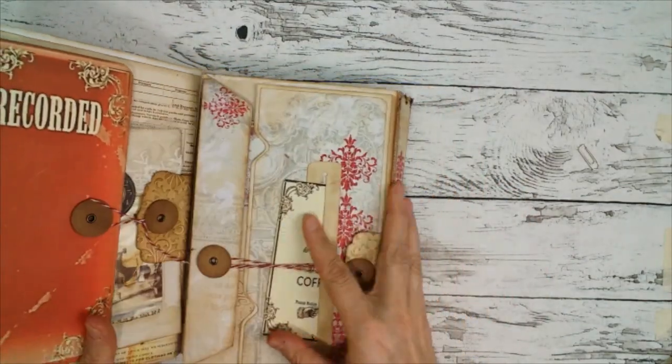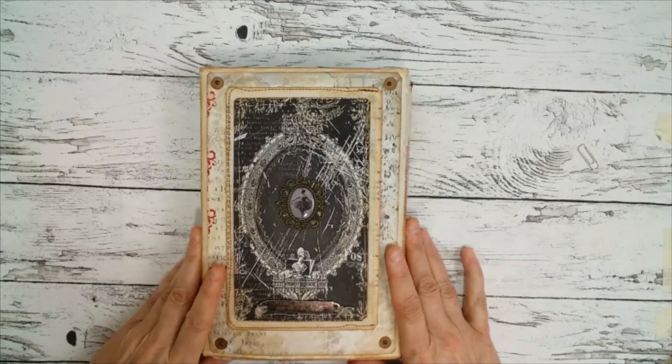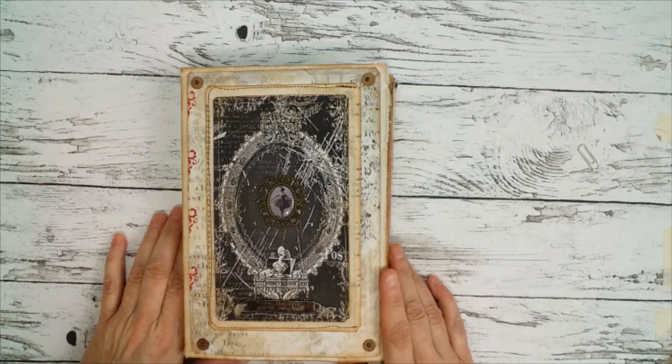You can just put the front flap over this. I hope you liked this and thank you very much for watching this video. Bye bye, Tschüss — bis zum nächsten Mal!